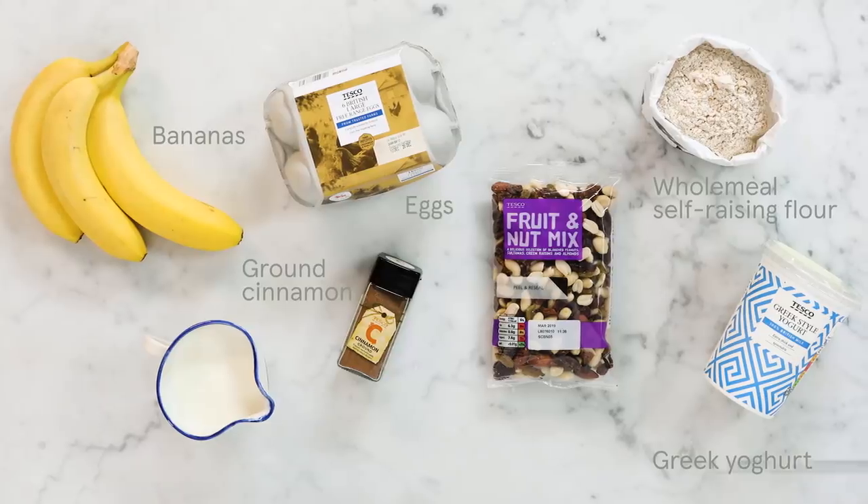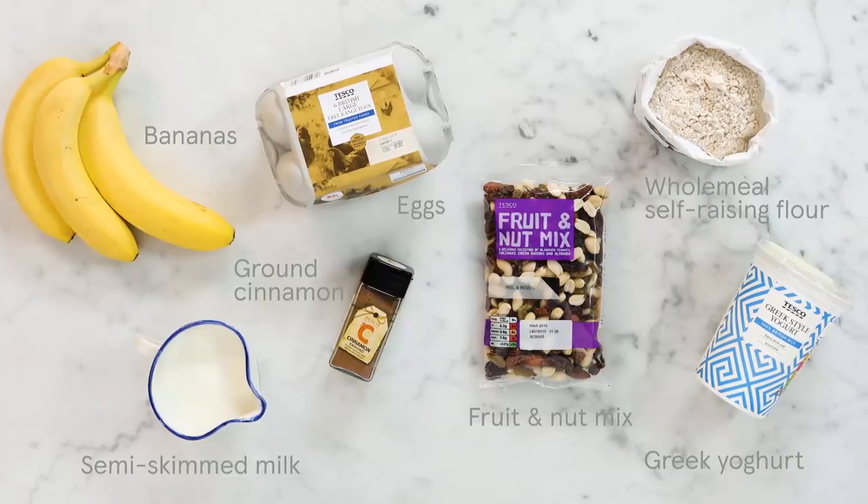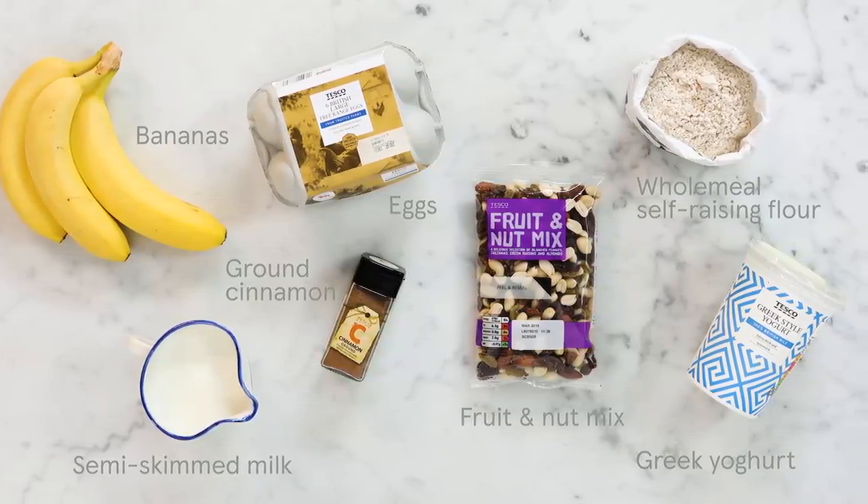Hi guys, hope you're well. I'm gonna give you the most delicious pancake recipe that is guaranteed perfect every single time. Me and Tesco are committed to giving you lovely people really delicious, healthier and affordable recipes, and this one is a hit for the weekend — breakfast, brunch — and you're gonna love it. I'm gonna make banana pancakes that are fluffy American style and you can make them in literally 5-10 minutes, easy peasy.